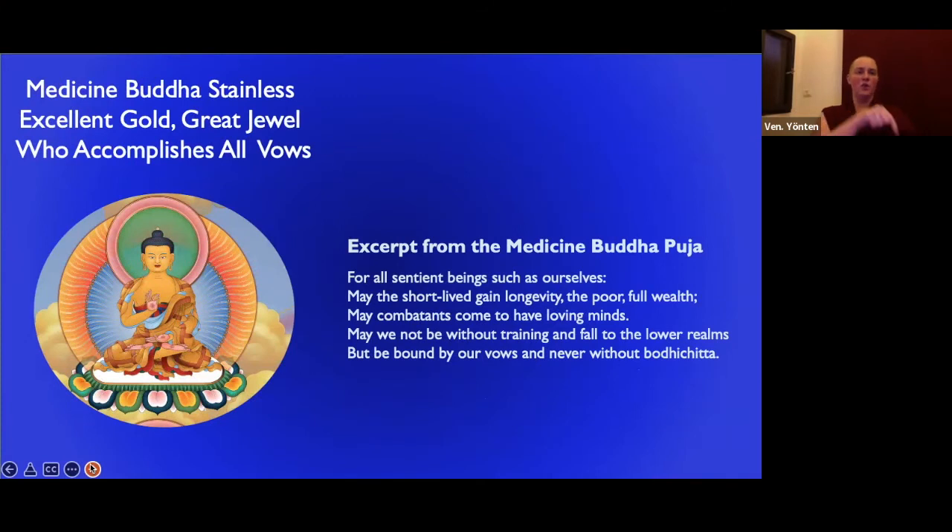Then we have 'Stainless Excellent Gold, Great Jewel Who Accomplishes All Vows.' Right now, with all of the conflict in the world, this prayer — may combatants come to have loving minds — is a thought we have all the time. But if we're directing prayers to this Medicine Buddha, the momentum and energy behind that aspiration is more. We can link our aspirations with his ability, and maybe there's more power for our prayers.